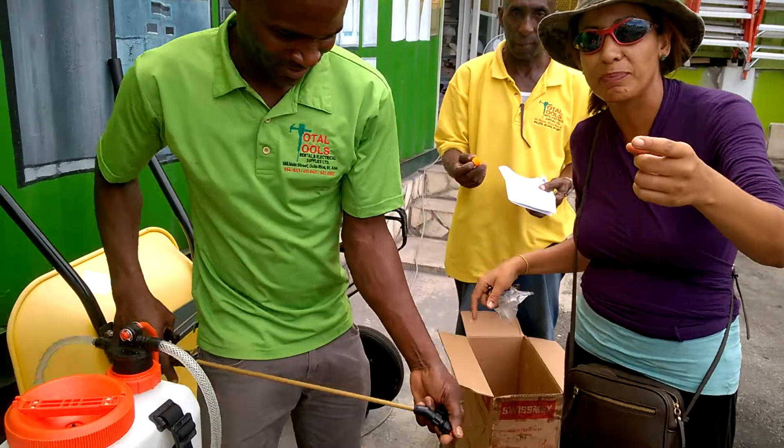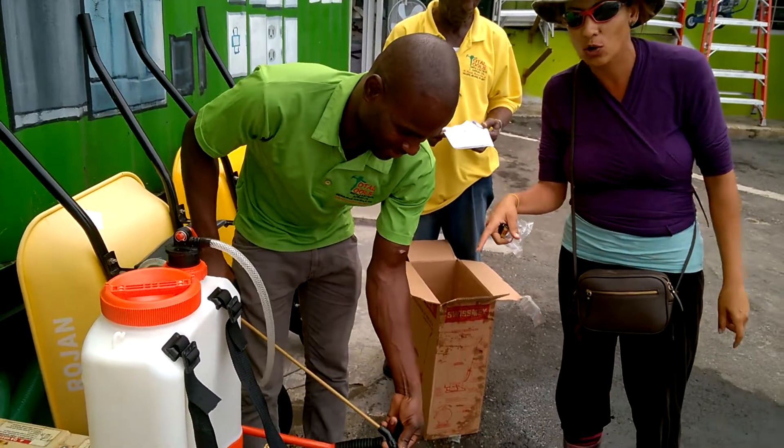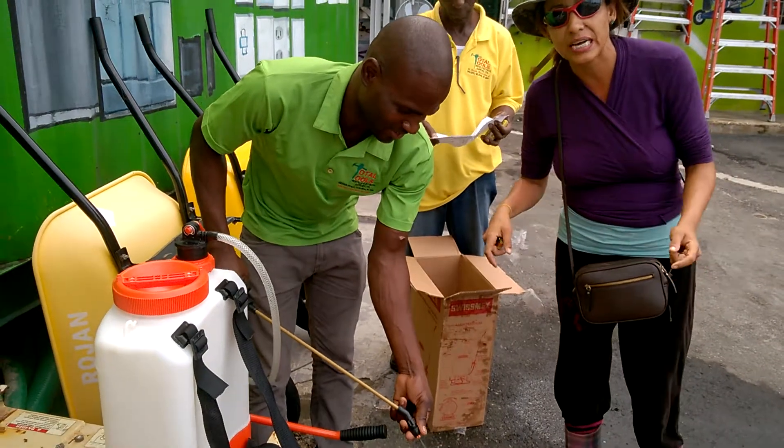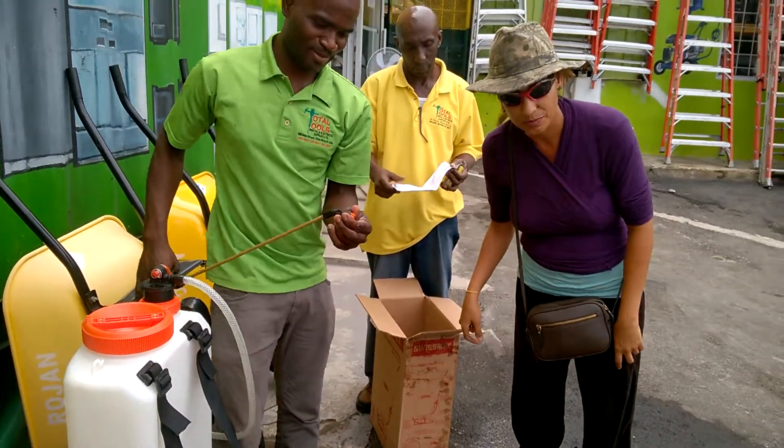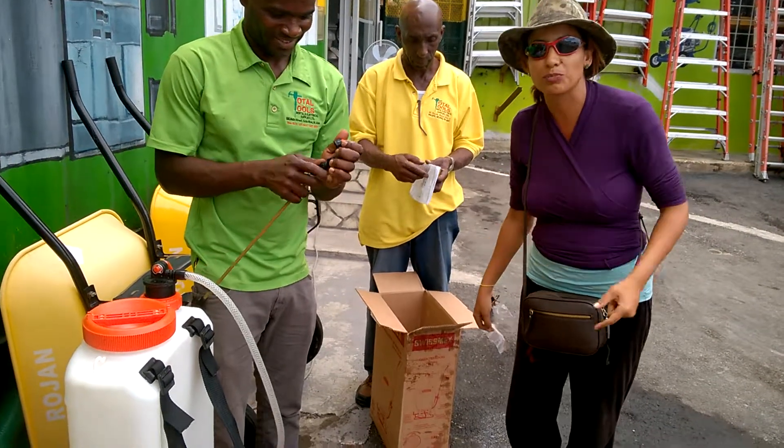So, we went to spray the pepper this morning, but I had a spray pan on loan. But as soon as I started, it broke down. So, guess what? We are at Total Tools and we are getting a spray pan for ourselves.